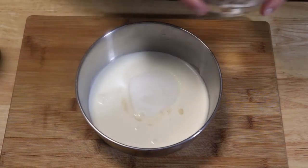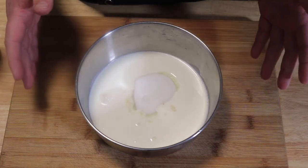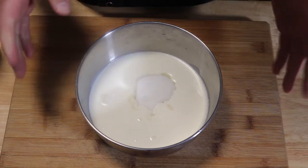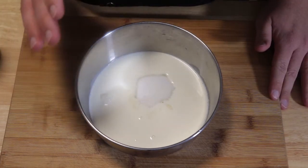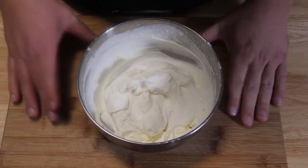You can whisk this together by hand with a whisk — it's going to take a little bit of work. You can also use a stand mixer, starting it off slow, or you can use a hand mixer as well. You're going to start low until we get stiff peaks.